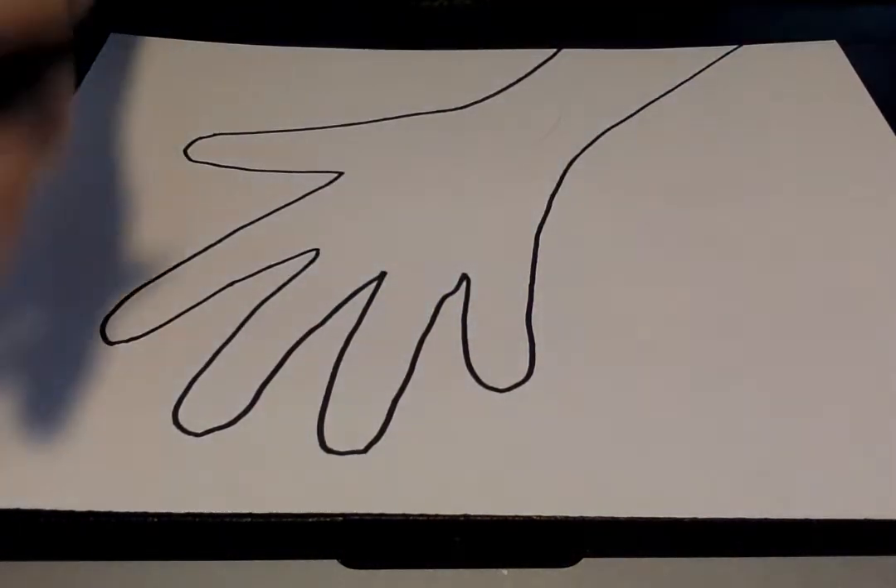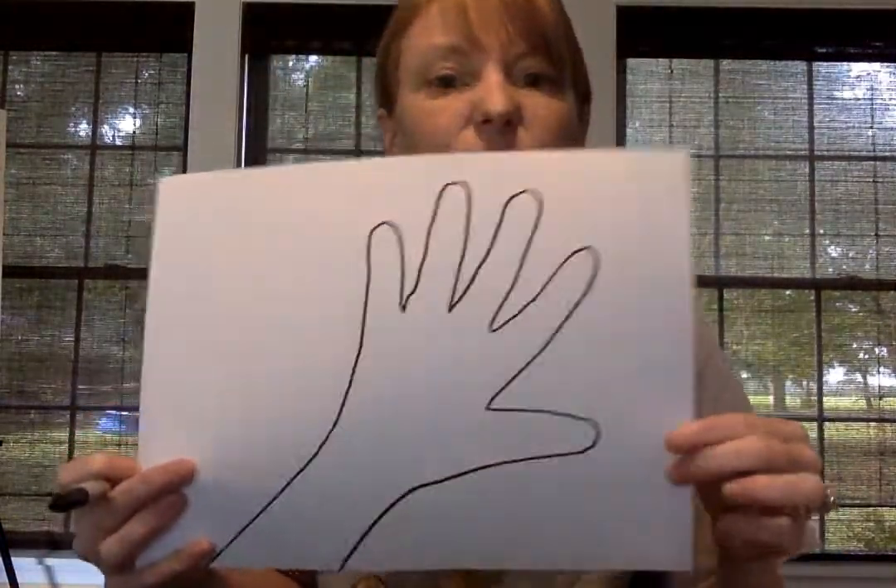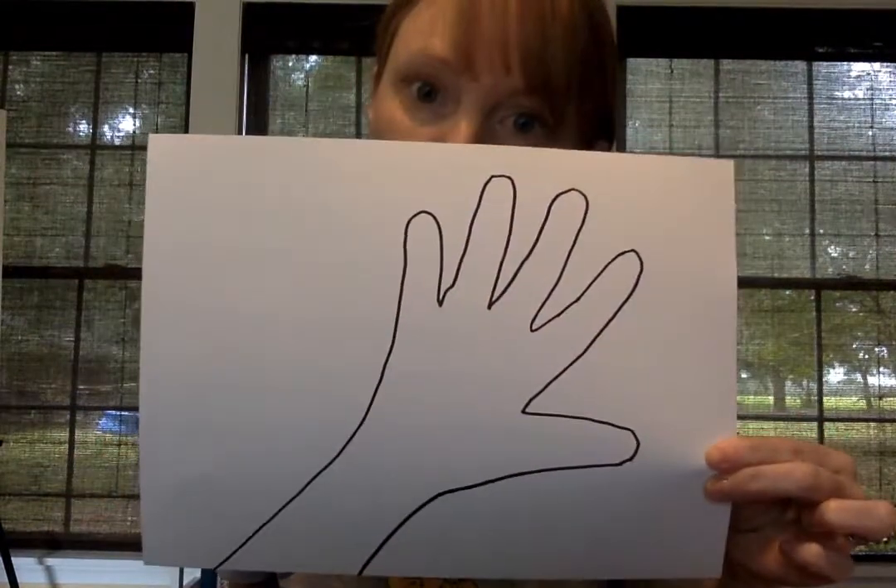If you want to just do your hand instead of your arm too, and you want to trace it a couple times, that's okay. Now if I said this was your art, that would be boring. So what I want you to do is practice all those lines we've been doing.